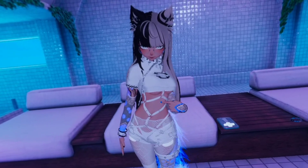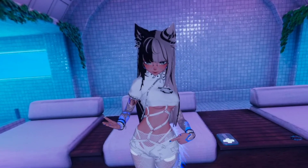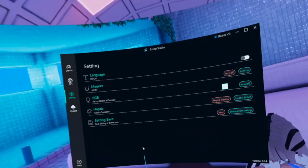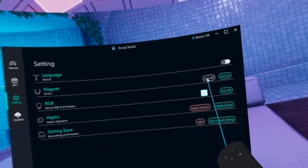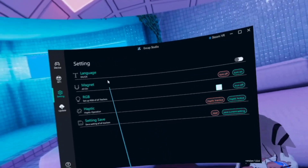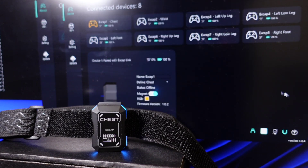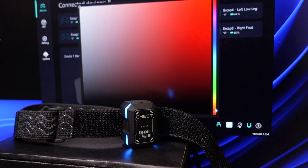Just two minutes later, my whole body is twisted because of tracker drift. This is the fastest and worst drift I've experienced with any tracker I've tested. I have a bad magnetic environment. To fix this, I need to turn off the magnetic sensor and save the setting. But the setting says magnetic sensor off without actually changing anything — this is the issue with these trackers. The firmware often hangs and devices don't respond to any setting changes. Restarting everything from scratch is the only way to bring them back to life.